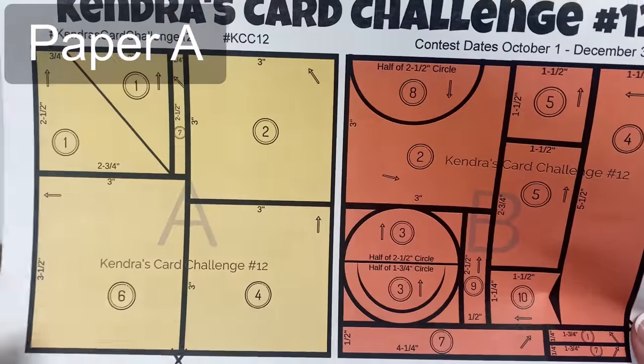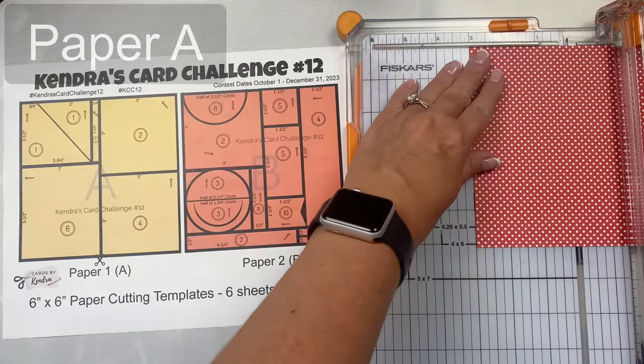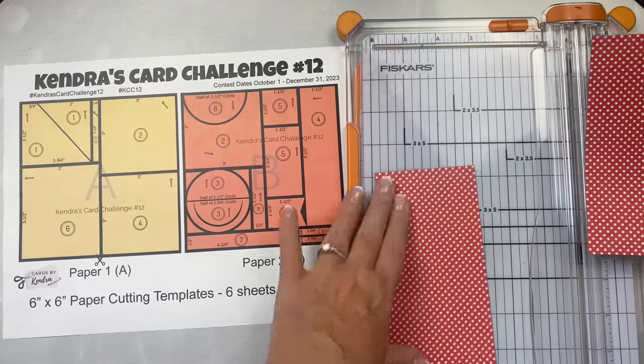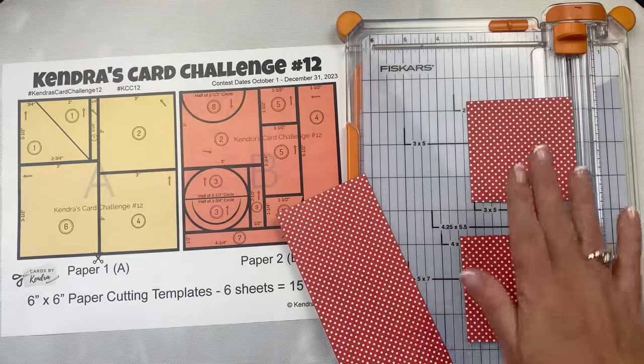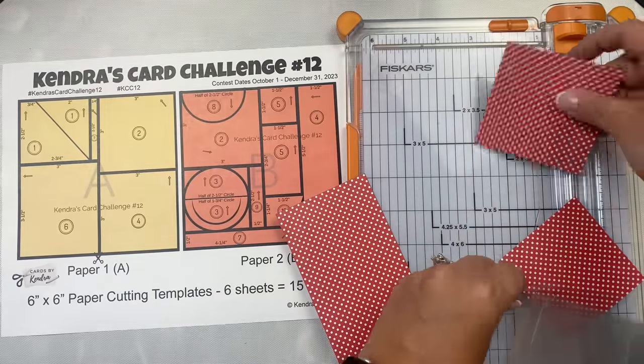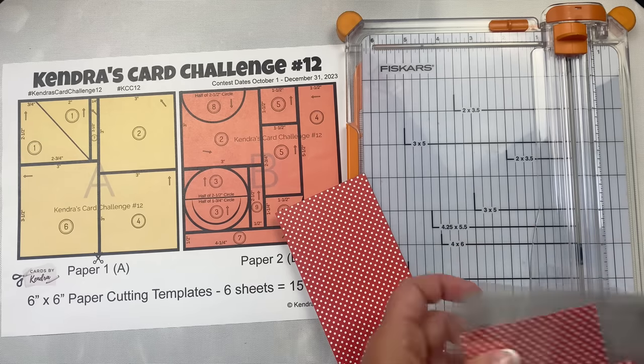I like to use cellophane sleeves that are numbered, but envelopes would also work. Look for the scissors on the cutting template — this indicates where you cut first. So for paper A, the cutting guide shows that the first cut will be at three inches directly in the middle. After cutting it at three inches, take the long strip on the right, turn it, and then cut that down the middle at three inches. These pieces will be for sketches two and four.